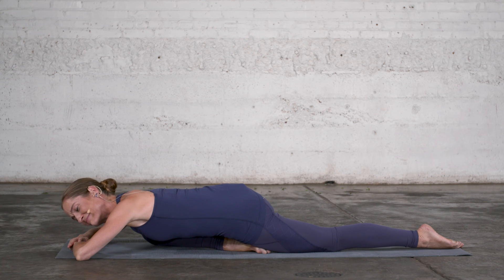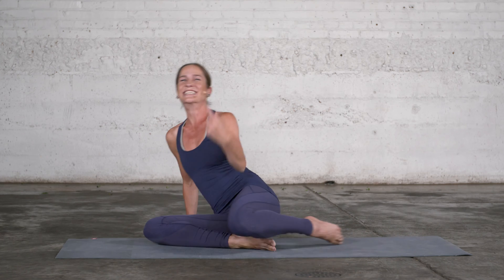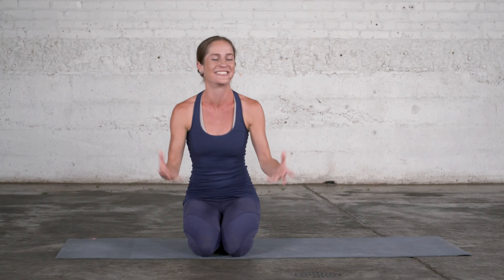How did that go? Did the leg come off the floor? Do the same on the other side and just see how that goes.